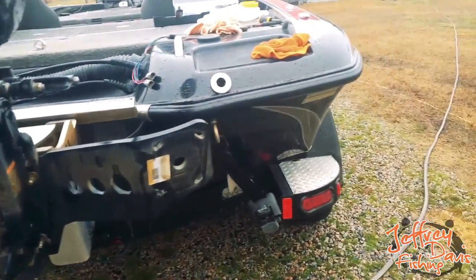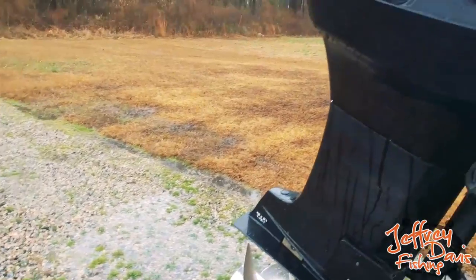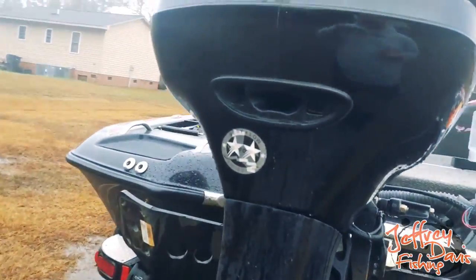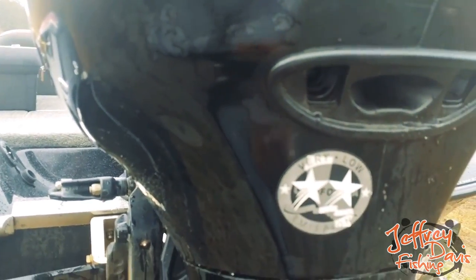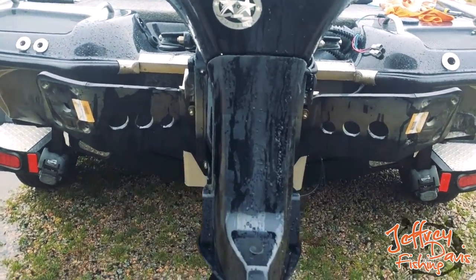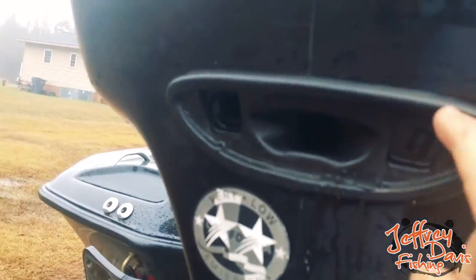I figured I needed to flush the motor out. I did a lot of research and bought some muffs and really tried to flush it out myself. I knew I had found the problem when I took this cap off — this is a 2011 Mercury OptiMax Pro XS — and there was so much sand in here. I'm gonna try to zoom in: all this sand came out from the sandbar. This is the pee hole and there was no water discharge coming out at all.